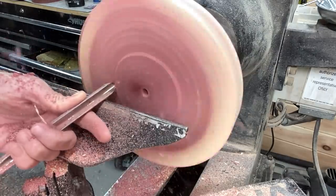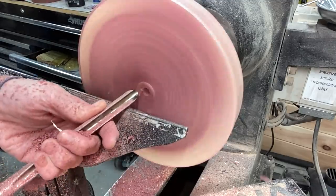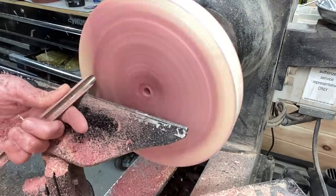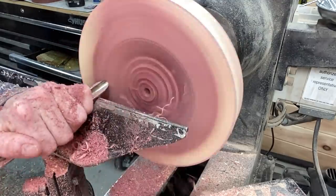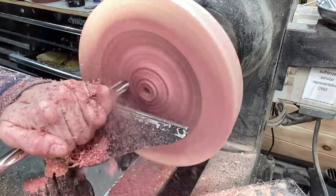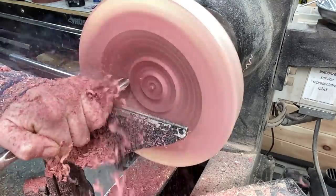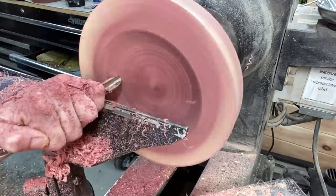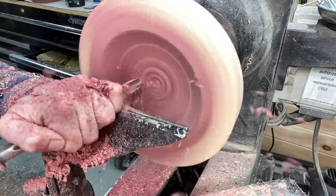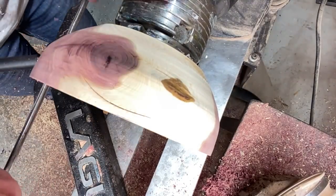After it's reversed in the chuck, using the bowl gouge to flatten off the top and get a smooth surface before starting to hollow it. I was smart this time about saving some of the cedar shavings — I did save some in order to use in a future project, whether that's with resin. If you guys have any ideas for a project that I could use those shavings with, let me know down in the comments — I'm still deciding what to do.